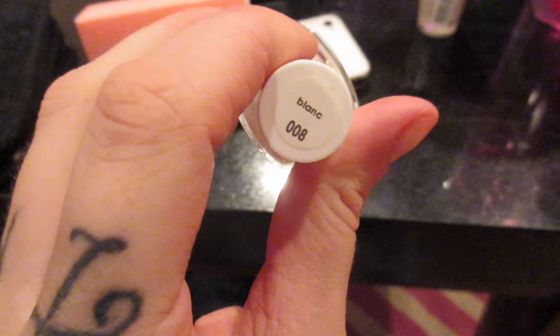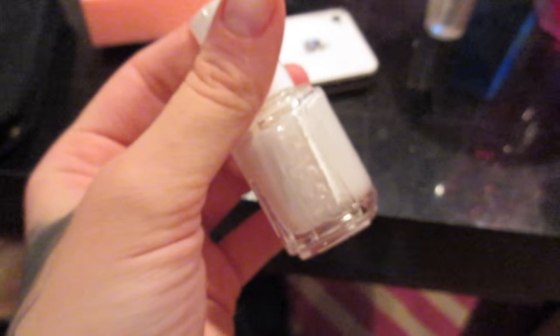I'm gonna do my nails and paint them Blanc by Essie — it's just a matte white.